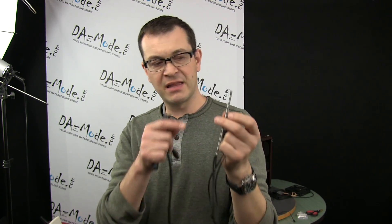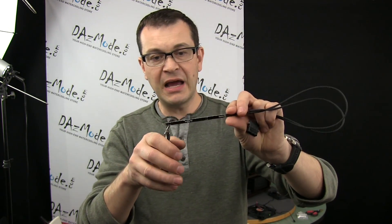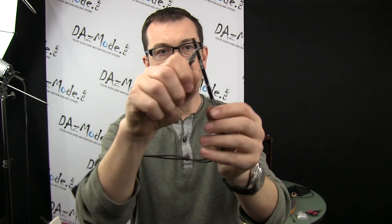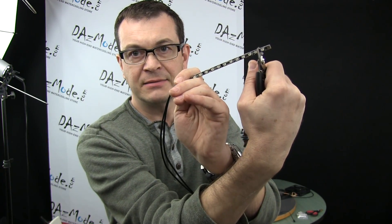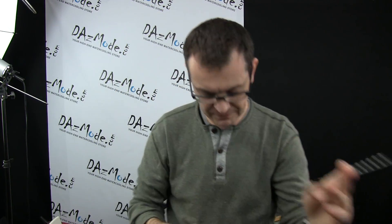Basically right now I'm going to cut one LED off. Let me try to make a nice clean cut. And... gone.